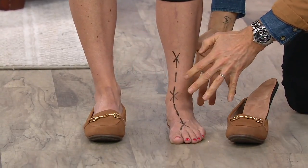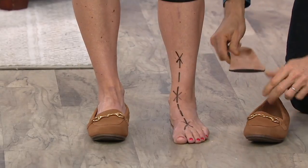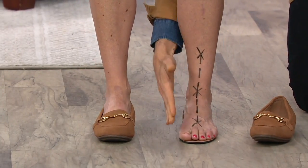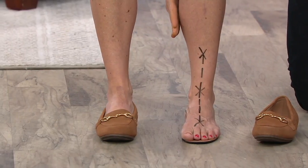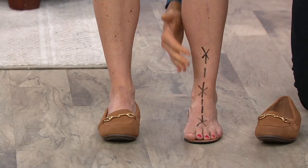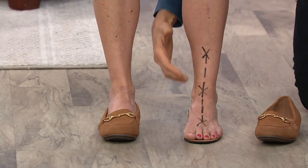Let's look at the difference. Placing the foot onto that podiatrist-designed technology, you can see how the line is a lot straighter. Now the foot is a lot closer to being in its natural alignment.